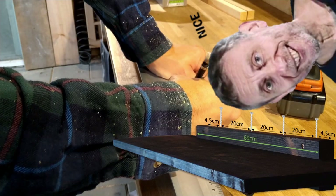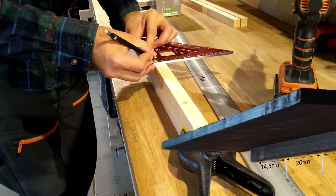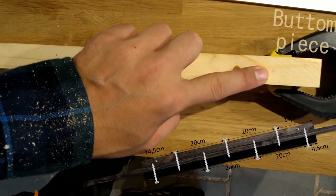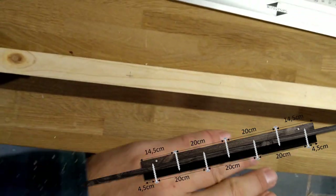So for the first piece I make marks for four screws, and for the second piece I make marks for three screws. And as you see here, this is kind of how they would be put in and how they will go and not interfere with each other.